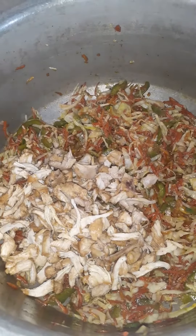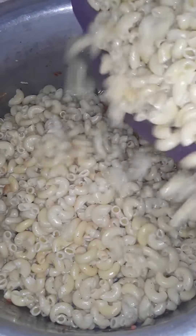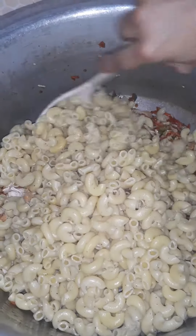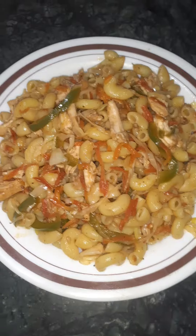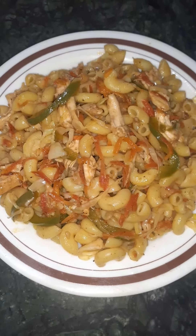Add chicken and macaroni, and mix them in a good way. The macaroni is ready.